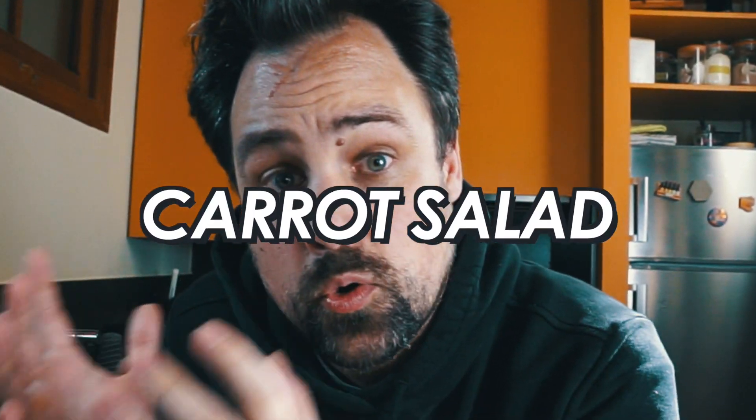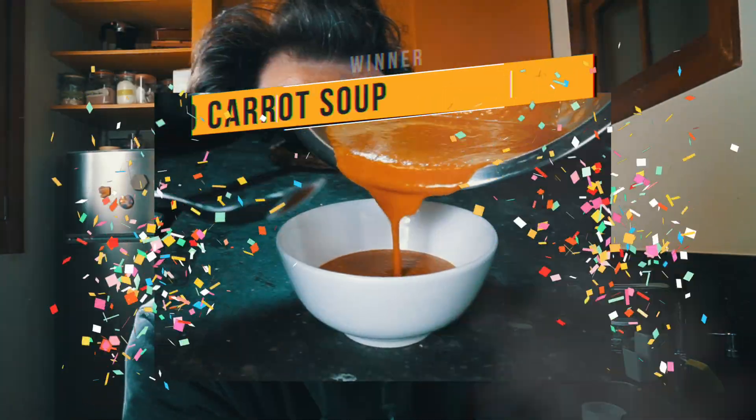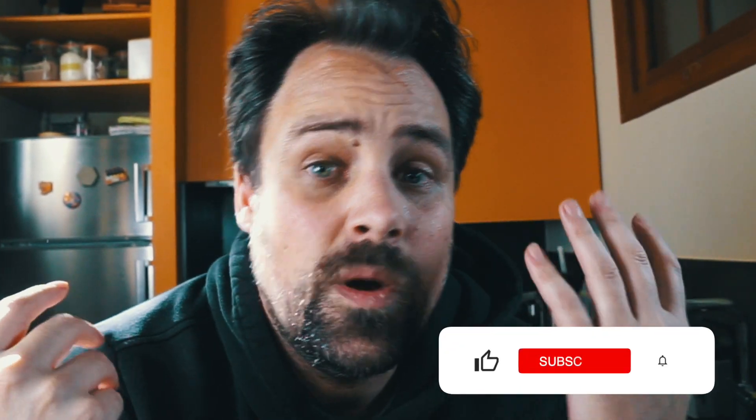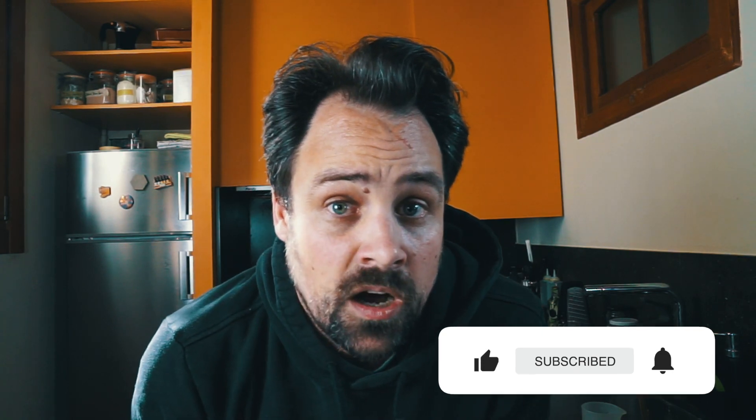So in this video, we created three carrot recipes: raw carrot and orange salad, caramelized carrot soup, and a glazed carrot side dish. As usual, we need to pick a winner. The winner is the carrot soup — there's a whole other level of deliciousness. If you love carrots, you're going to love this dish. It's sweet, it's simple, it just amplifies the carrot. Leave a comment if you have other carrot recipes that you like, or if you want to see me do other challenges. Smash the like button if you enjoyed this video, subscribe if you want to see more cooking content. That's it for today — we'll see you next time. Thanks for watching.